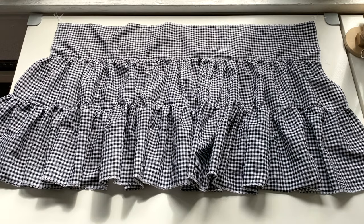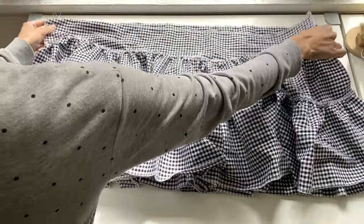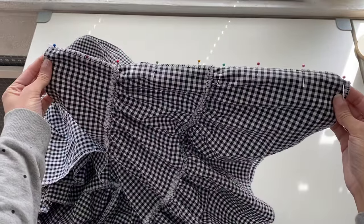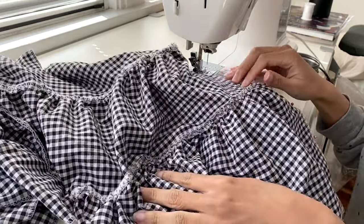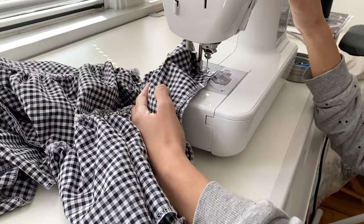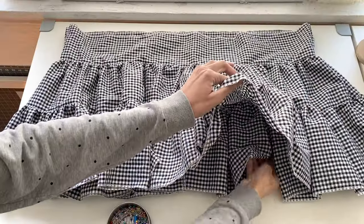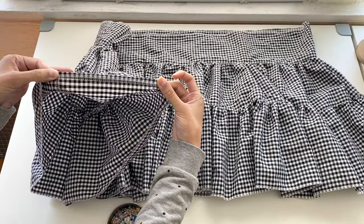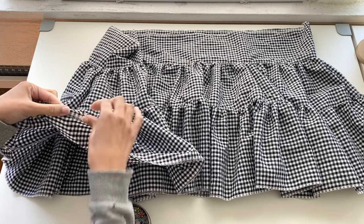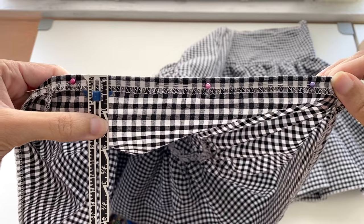Just like that, the first half of your skirt is complete. To create the second half, you'll just repeat the same process again until you have two fully gathered skirt pieces, which we will then place with the right sides together and pin along the side seams. Then we're just going to sew our two skirt pieces together along the side seams. After that, the next thing we're going to do is work on hemming the bottom of our skirt. How much you hem will depend on how much seam allowance you gave yourself at the bottom, but for this skirt I used a half an inch seam allowance for the bottom hem.